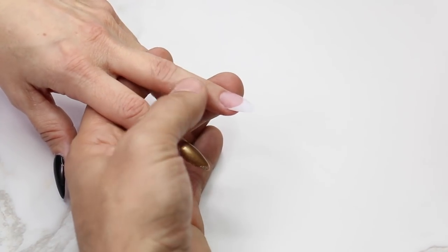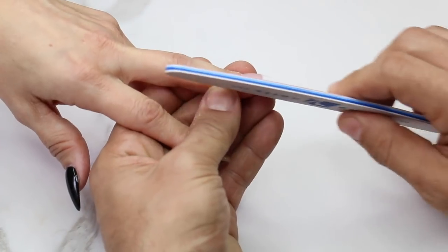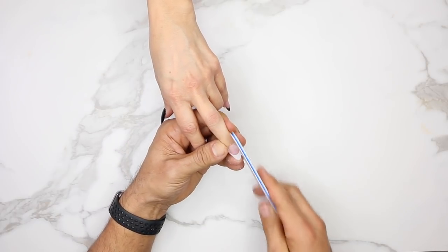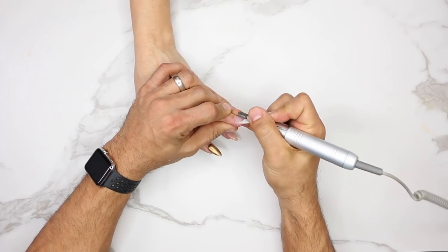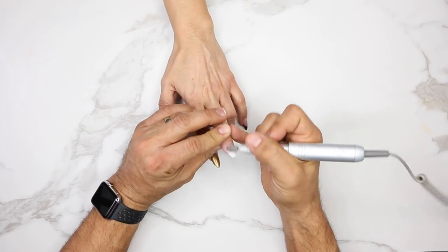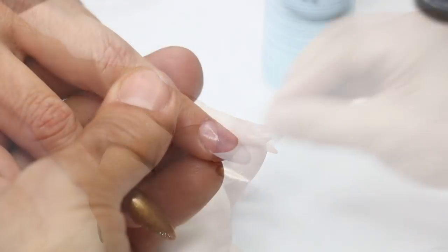As soon as the acrylic is dry, I'm going to file, finish, and use an electric file to shape it.